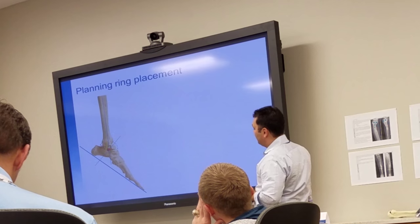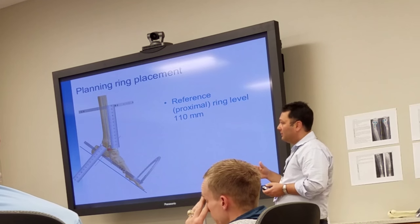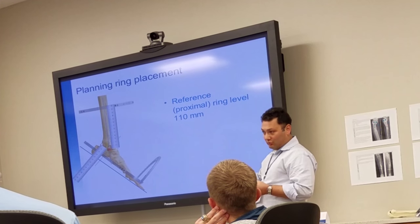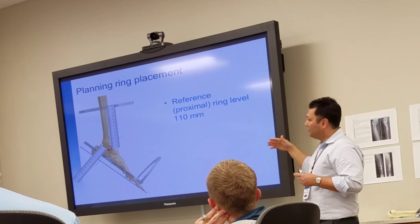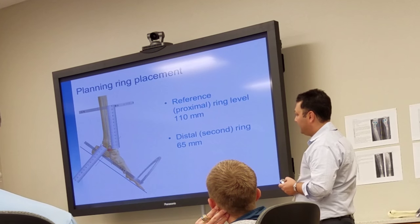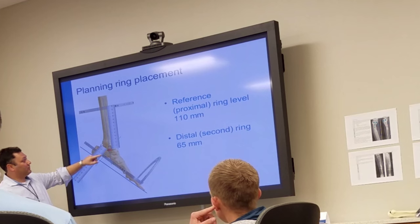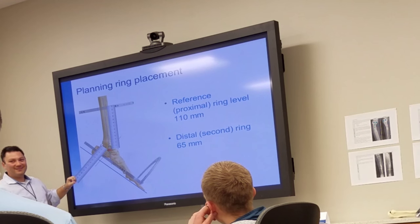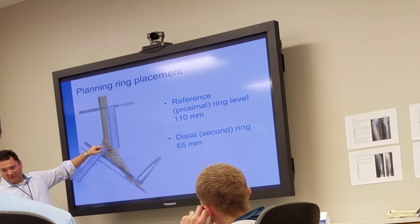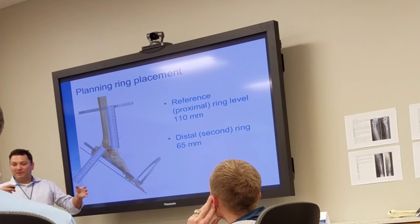When you're doing your preoperative planning, you can tell the computer to drag the proximal ring 110 millimeters from the ankle. The computer will come up with the same view, and then you can do your correction from a preoperative planning standpoint. The second ring is 65 millimeters distal. Measure from the ankle joint to the center of the ring and mimic that in your frame. We'll use the proximal reference ring — it asks you how far proximal it is, if the center of the ring is offset anterior or posterior, and what the translation is. In the hex portion, you can place the rings exactly where they are by dragging up and down.